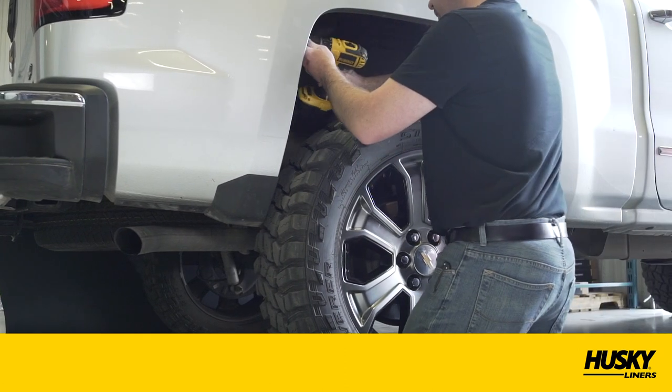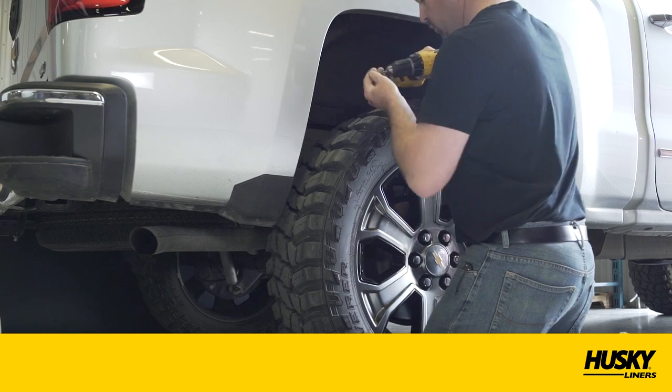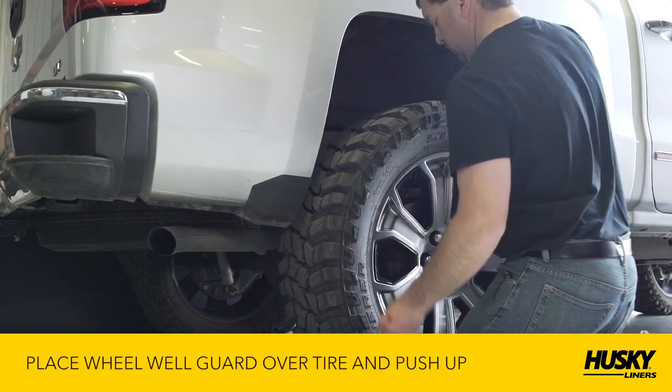Next, if your vehicle came with factory wheel well liners, you'll need to remove all existing fasteners and remove the factory liners from the vehicle using a drill or ratchet with a T15 Torx bit.